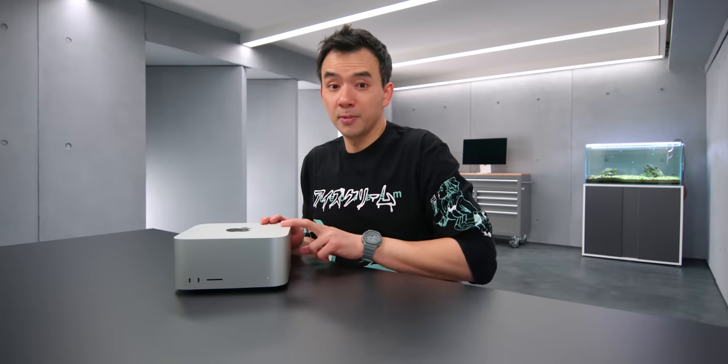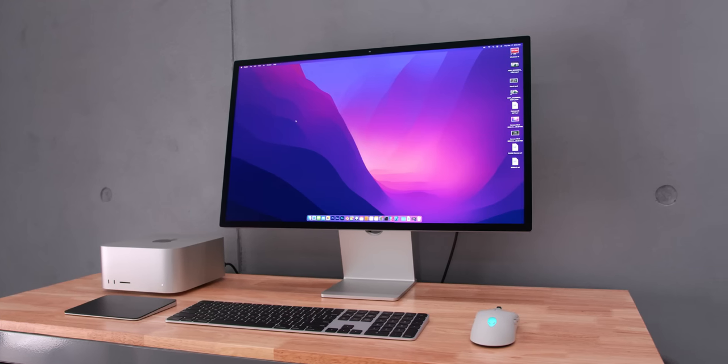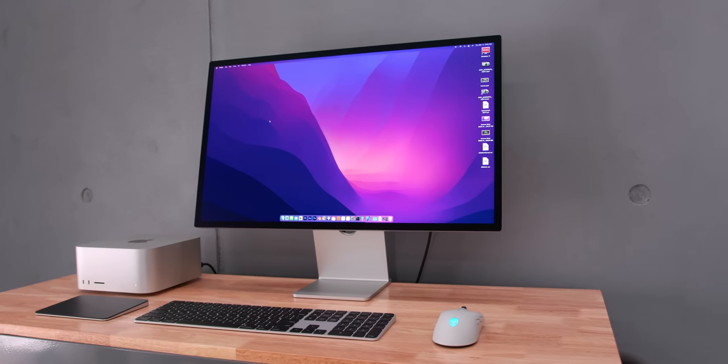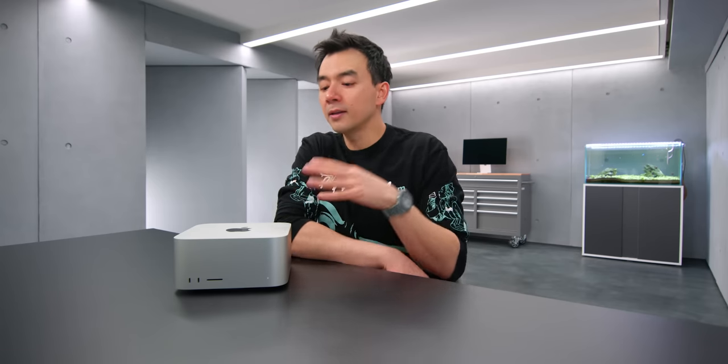This is Apple's Mac Studio, and this one is running their M1 Ultra chip, their most powerful processor. Of all the systems I've ever had in this studio, this is the fastest one for the stuff that I do. It's faster than any PC I've built, faster than any Apple system I've had in here. It's super powerful, but it's so over the top — overkill for the vast majority of people, including myself.